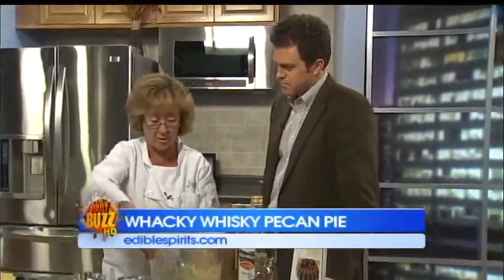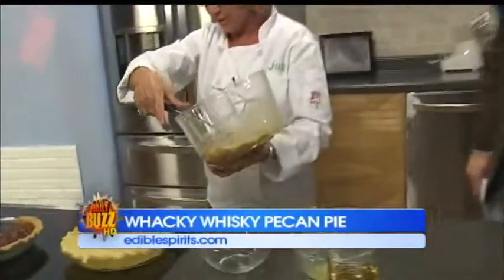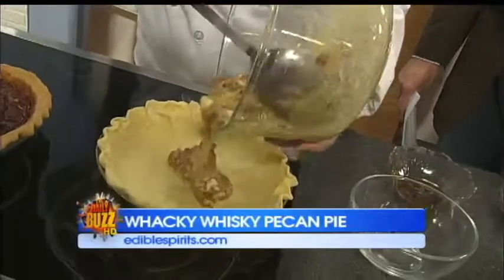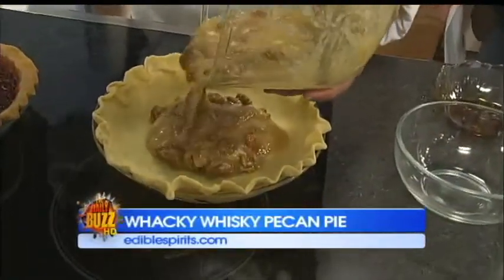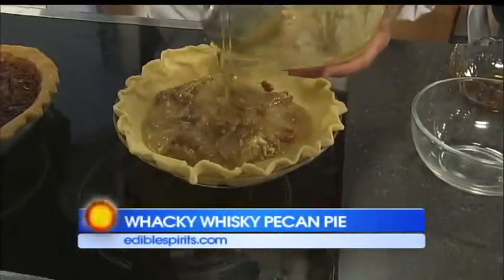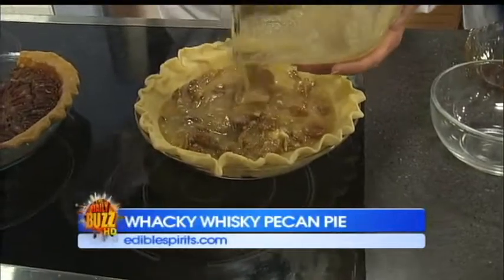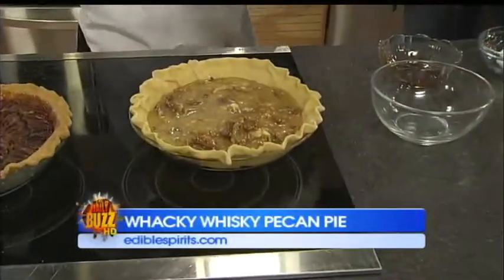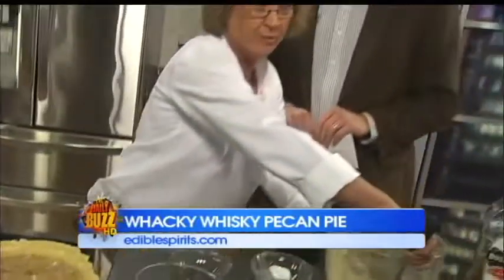And that's how simple it is — all you do is pour it into the pie crust and put it in the oven at 375 for 10 minutes, then lower the temperature to 350 and cook it for another 35 to 40 minutes, depending on your oven, until when you jiggle it, it doesn't jiggle in the middle, which means it's set and it's done.